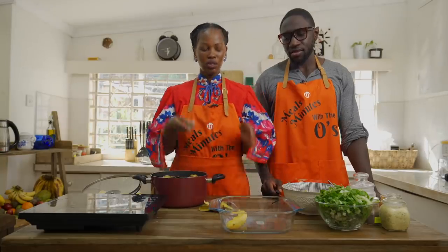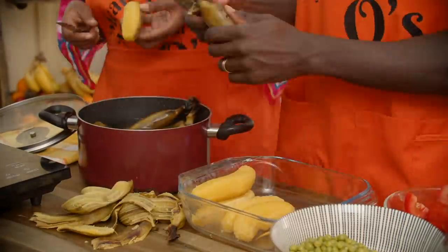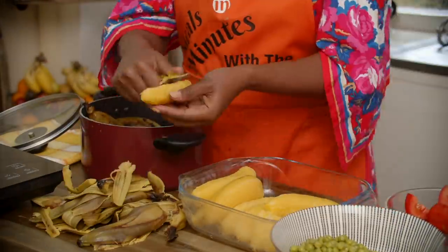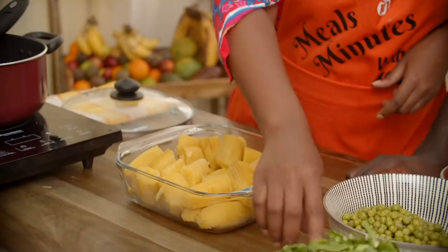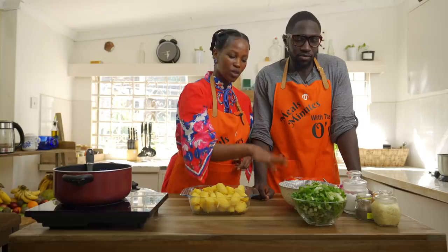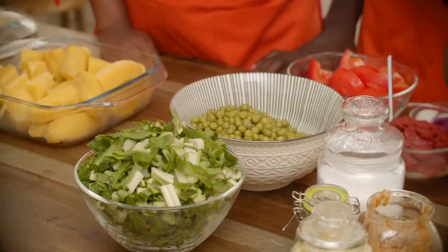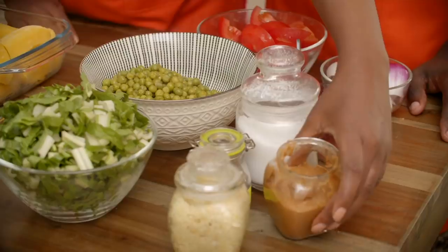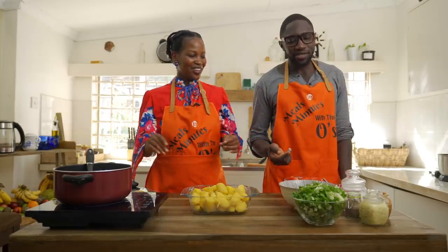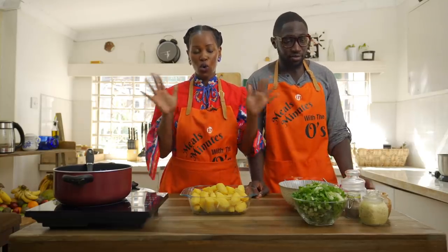This is what you want once you've peeled your Matokes. Now let me introduce the ingredients we're going to use: spinach already cut, green peas already boiled, tomatoes, onions, tomato paste, salt and pepper for seasoning, garlic, and peanut butter. Peanut butter in everything! And remember what we say here — garlic solves all problems.